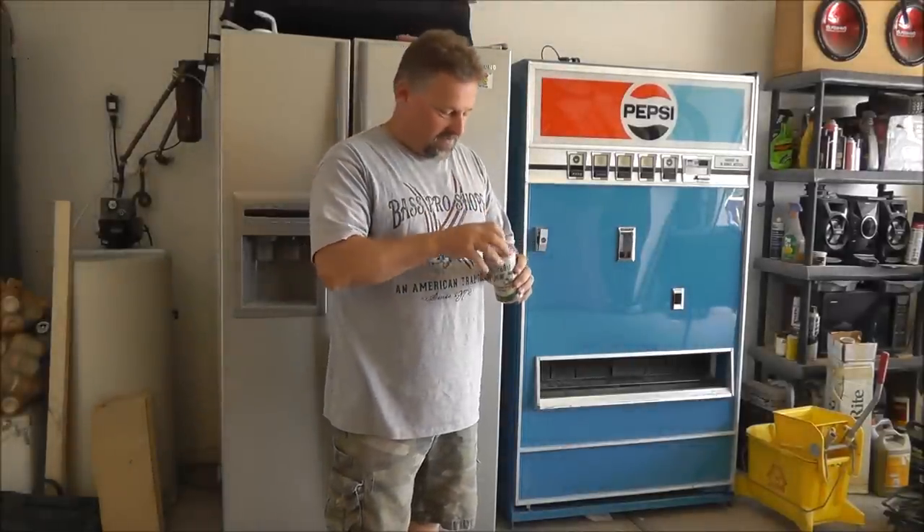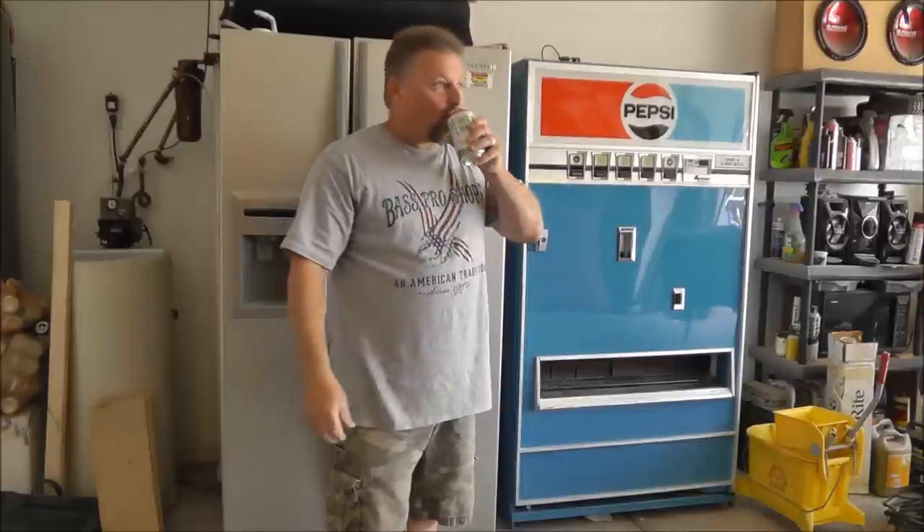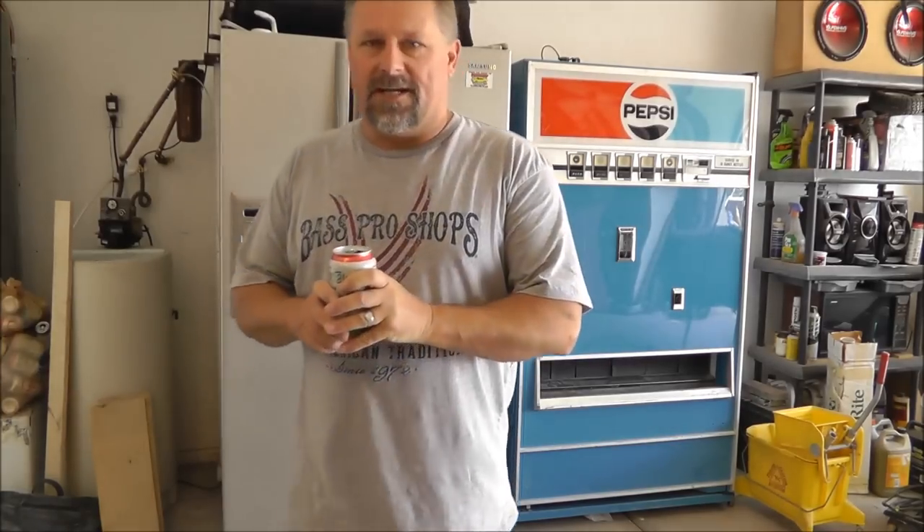Well, hey Dave! How you doing? Greetings and salutations.